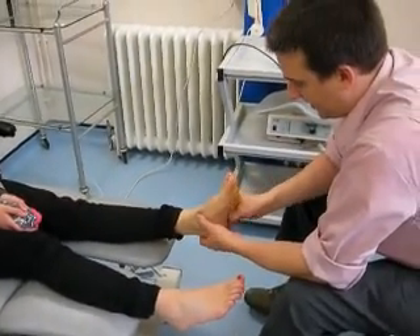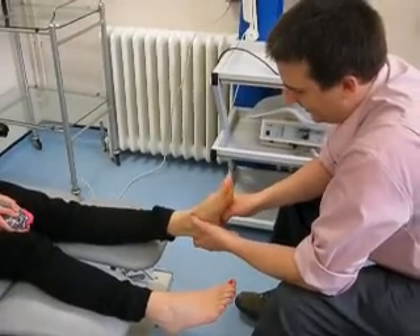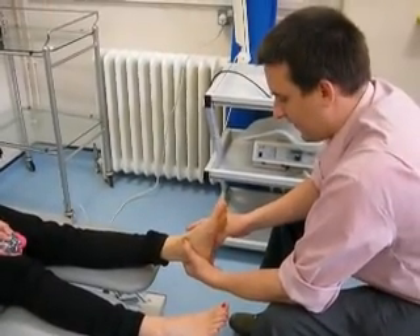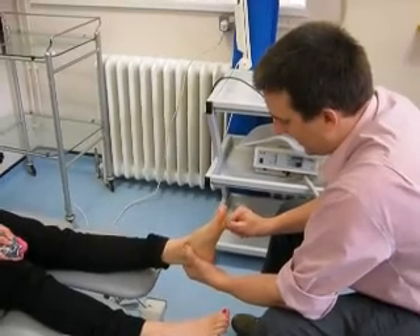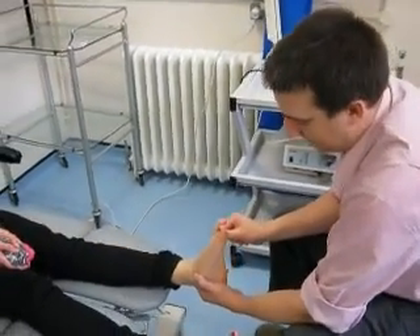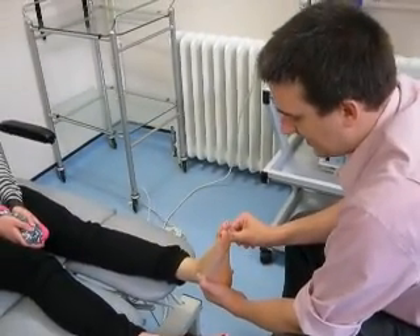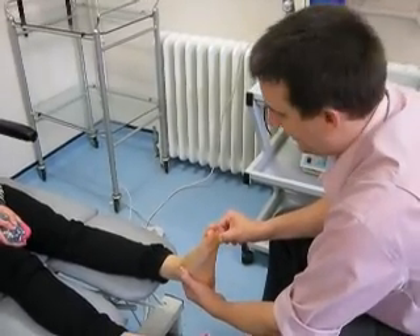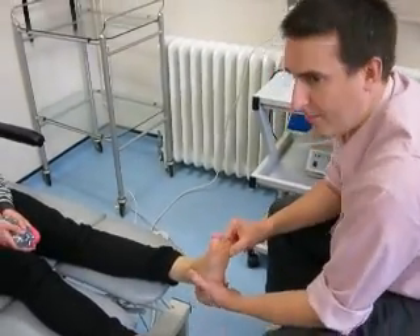Classical non-weight bearing casting. Obviously we might have the patient the other way up if we wanted. But what we'd be doing is trying to control the rear foot, and dorsiflexing the lateral column to try and plantar flex the first. What we're going to try and do is pretty much the same effect, but in foam.